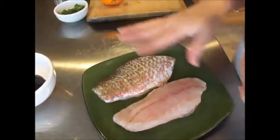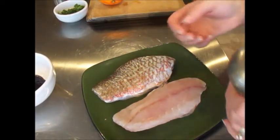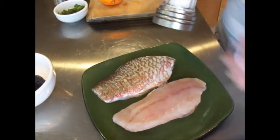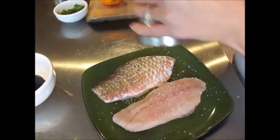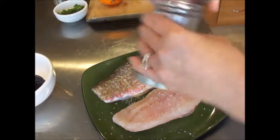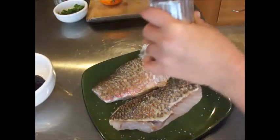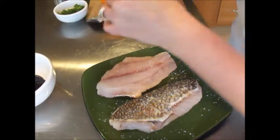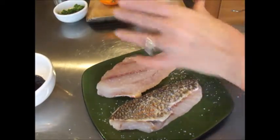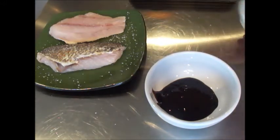We have our beautiful snapper — they're about six-ounce fillets, two of them, and tonight's recipe will serve two. We're keeping this very simple: just a little bit of sea salt on both sides. Fresh fish doesn't need a whole lot. We're keeping the skin on today.